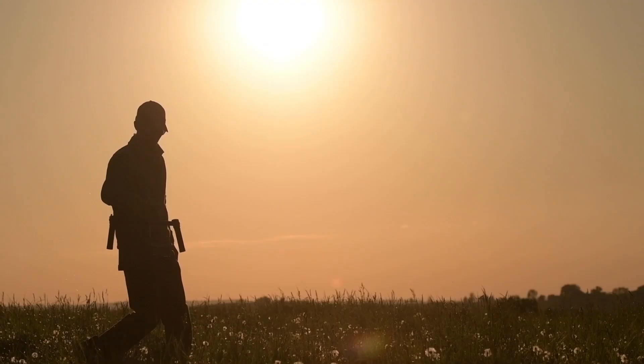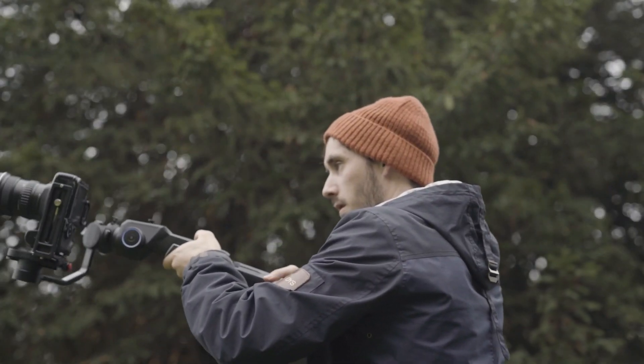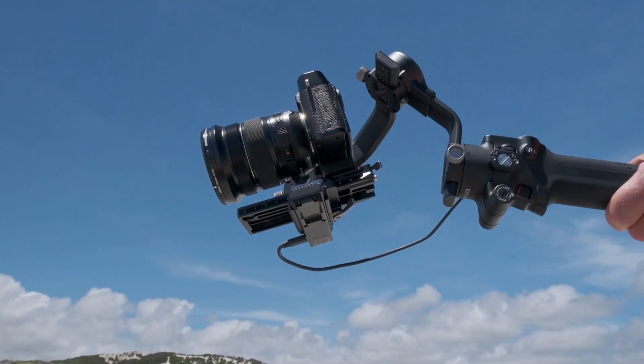Hi everyone. You may have heard of gimbals and even seen them used by filmmakers and content creators and wondered what they are and how they work. In this video I'm going to teach you all you need to know about what is a gimbal and why you might need one.